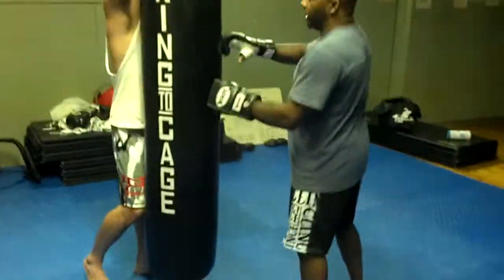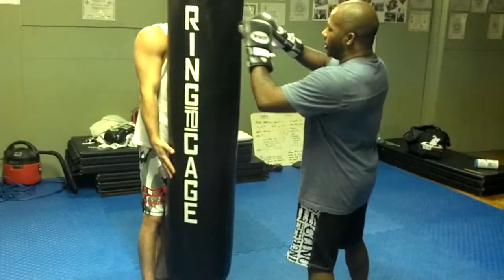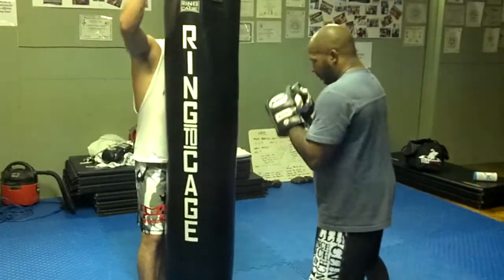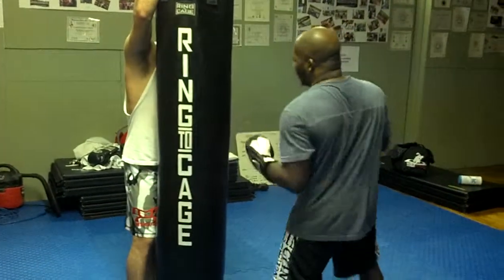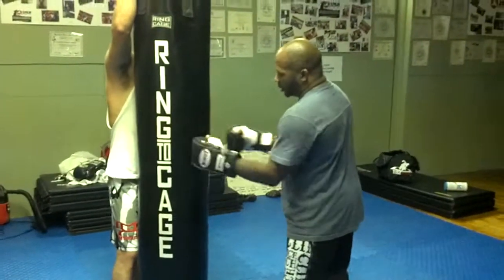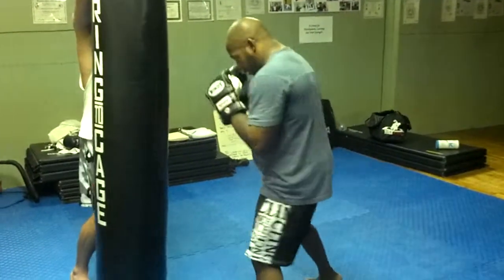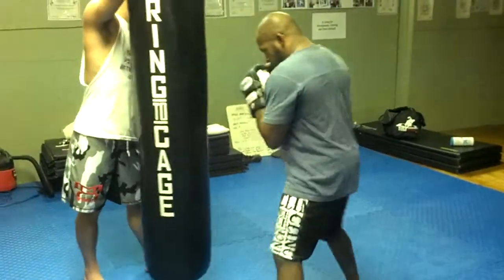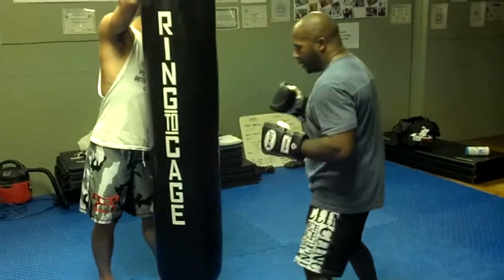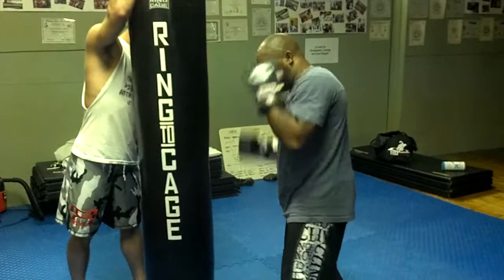A lot of times you'll see some gyms will have almost like a ring — a padding ring. It looks like a donut, and then you go here and here. We don't have that luxury, so we'll just send the uppercuts into the body. As always, if one hand is hitting, the other one is defending.